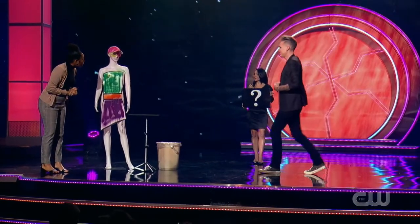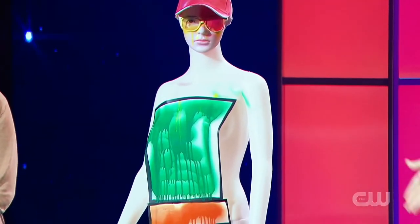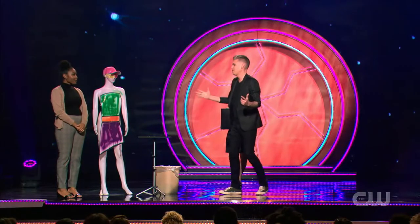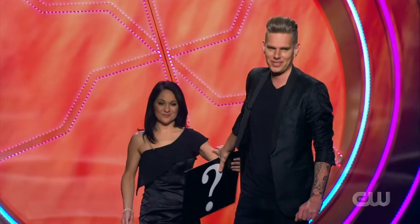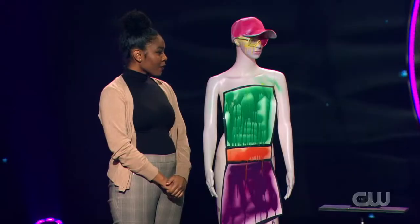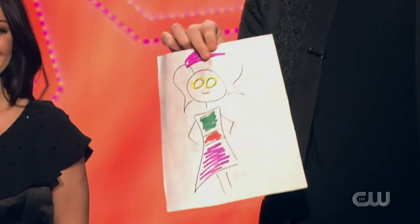Let's have a little look. Ooh, that is awesome. Kind of went all Andy Warhol on the face there. This is wonderful. We have a woman that has a pink hat, yellow glasses, green top, orange belt, purple skirt.